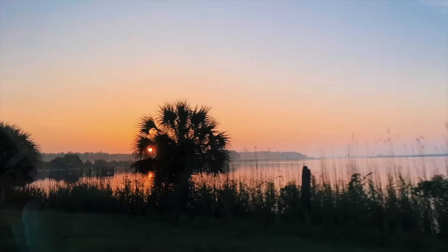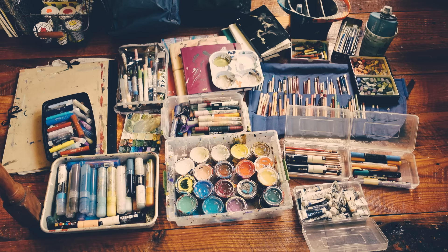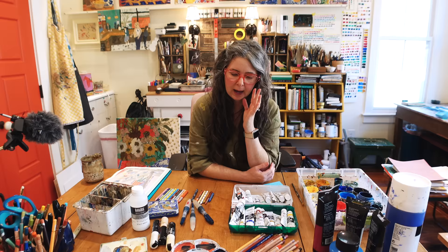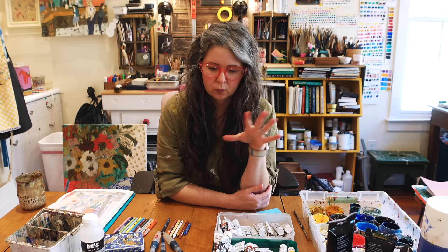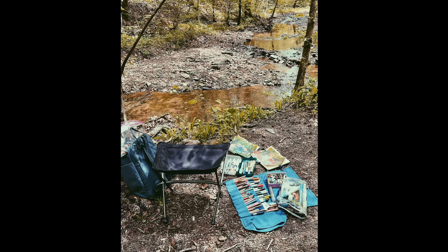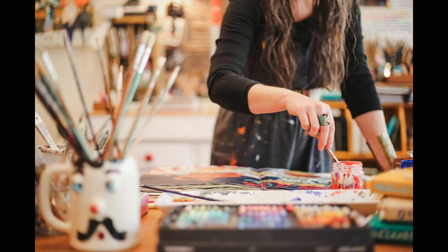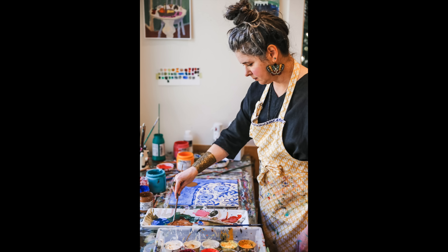If you've followed me for a while, you know the beginning of the year started with a trip — Grady, my mom, and I went to Florida. I packed the most ridiculous amount of supplies. After that trip I realized I need to get this under control. I knew I had two more big trips coming later in the year, and I thought I really need to pare down my supplies and stop taking the entire art store with me.